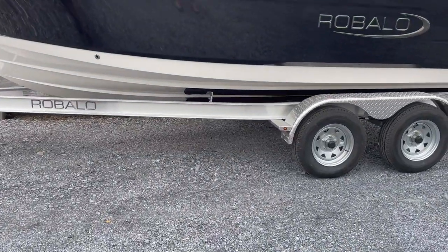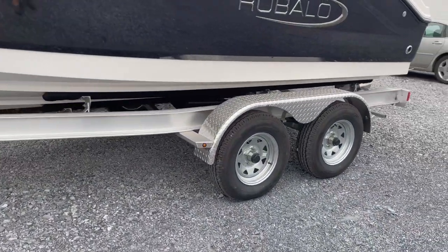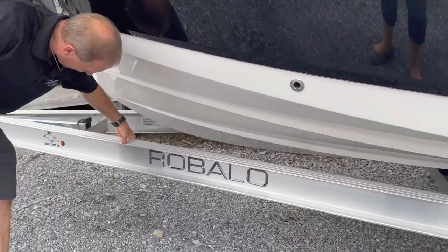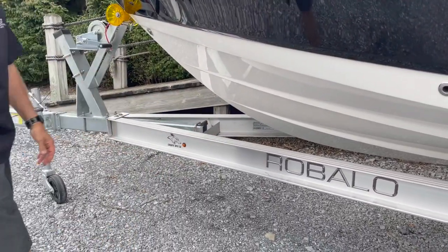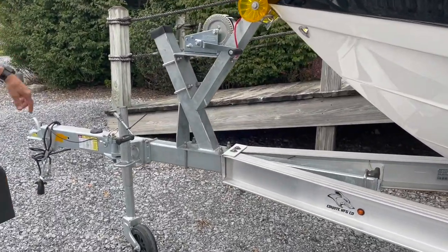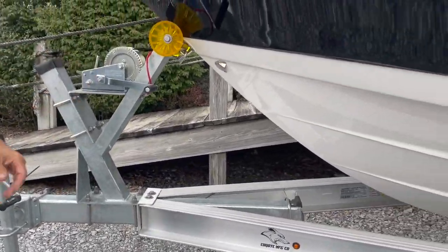It sits on a great looking aluminum custom Coyote trailer made by Raballo, which has a much tougher structural aluminum frame than all the aftermarket trailers for stiffness. It's equipped with a swing tongue, jack, and 2-speed winch.